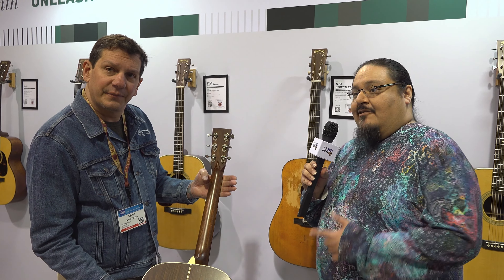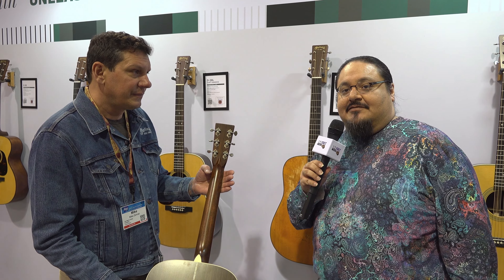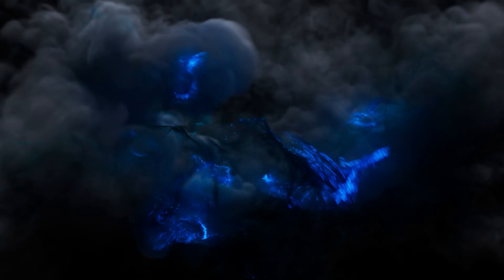We're here with Thomas, President and CEO of Martin Guitars, and he's got a very special instrument to tell us about. Thomas, what do we have here today?